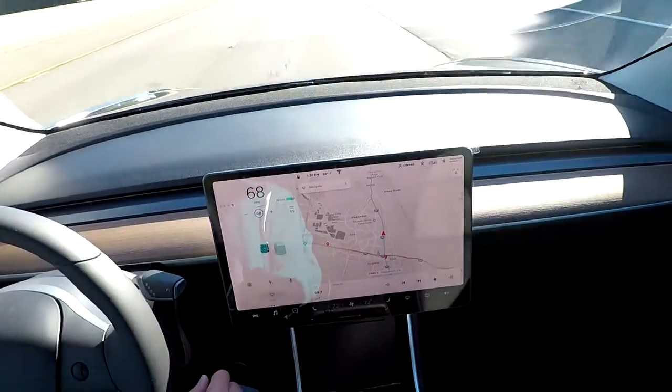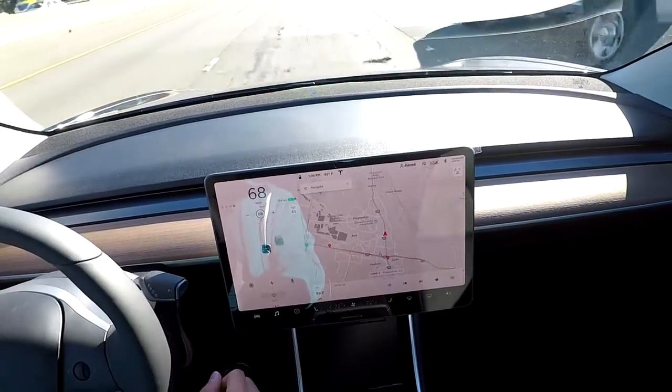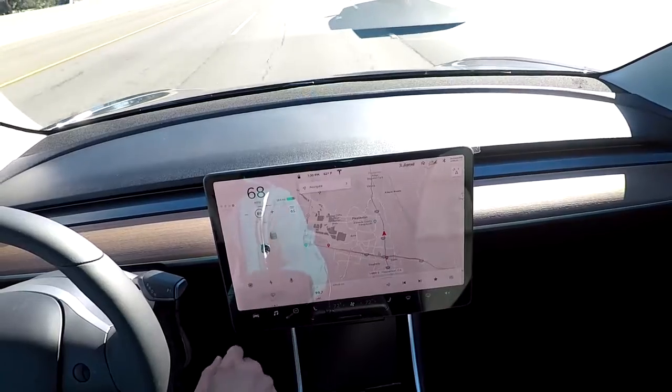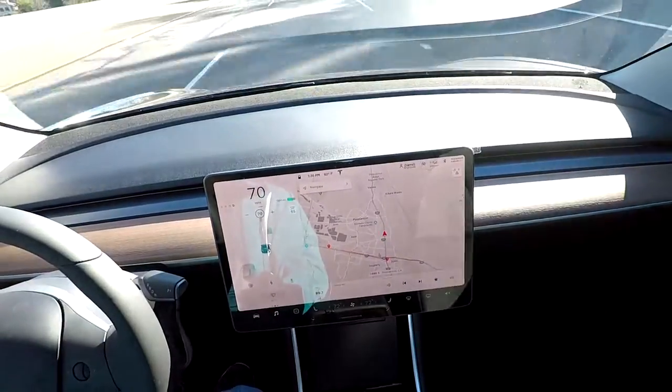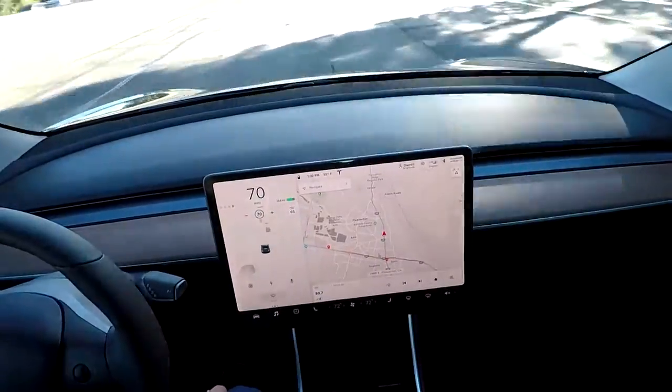If you also notice the plus and minus, that's basically if you want to adjust your cruise control speed. So let's say I want to go 70 — hit it plus twice and now it'll cruise control at 70. Obviously the same thing if you want to subtract.